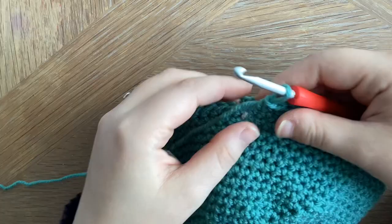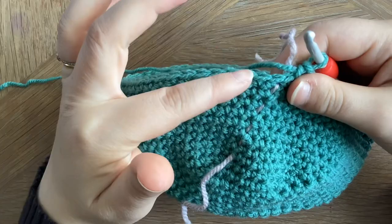I'm going to pop my hook back in and pull my thread up, which is my stitch marker, so that I have more yarn to work with.